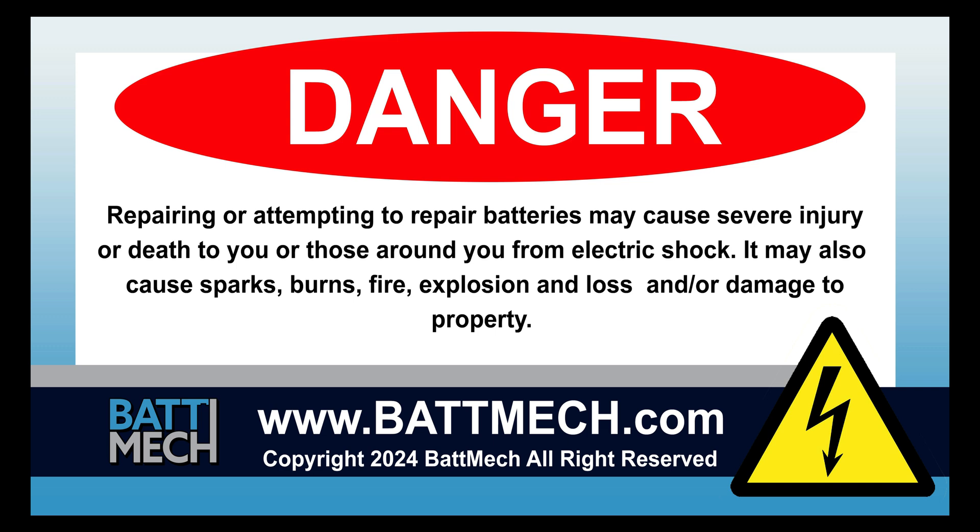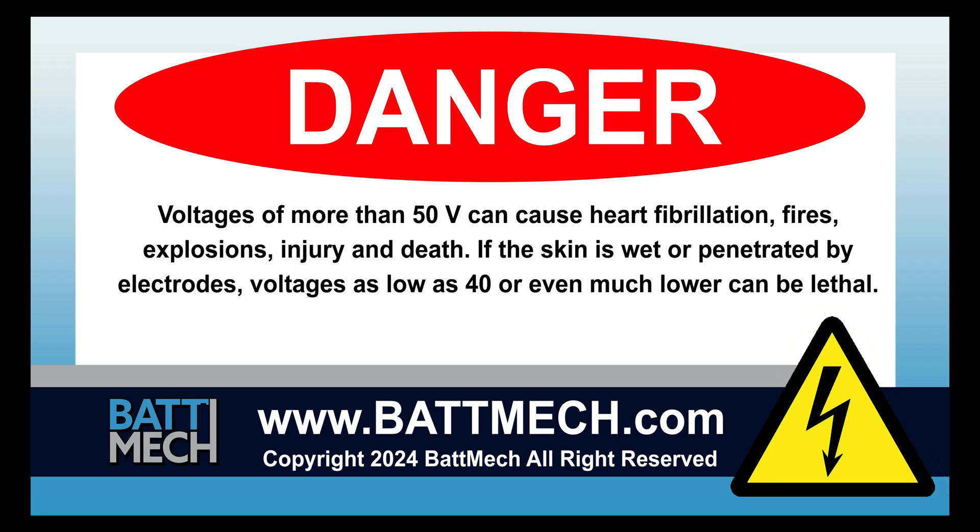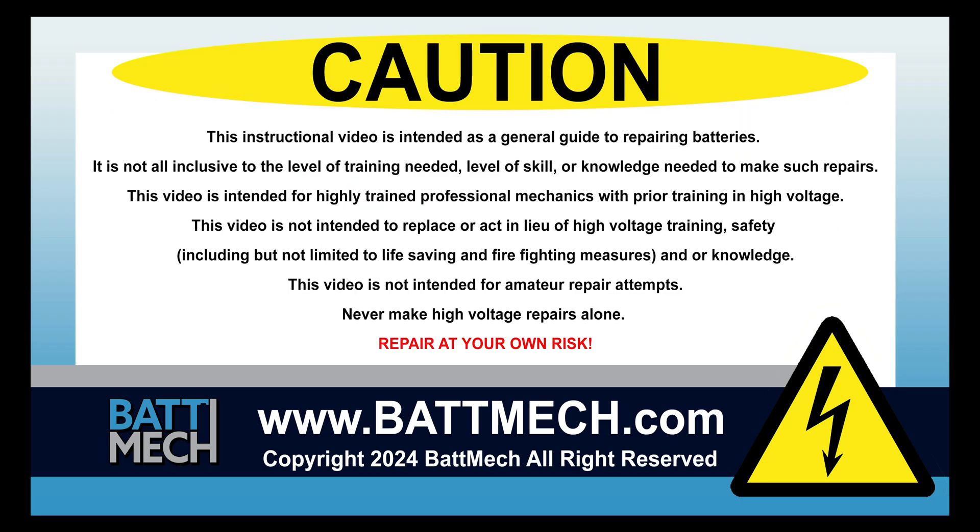This video is intended for highly trained individuals who understand the risks of working with high voltage. Risks include loss of property or life. Repair at your own risk.